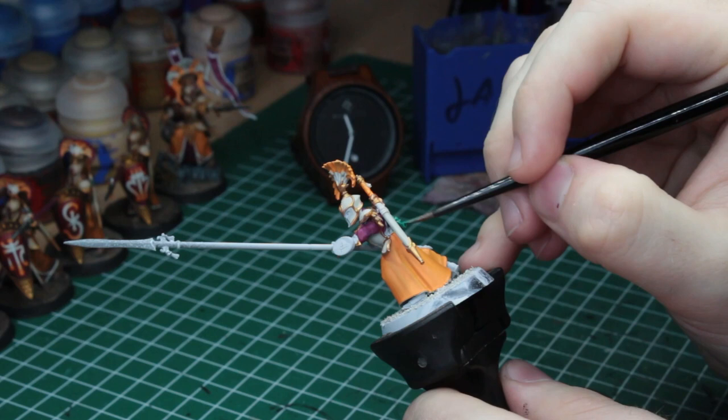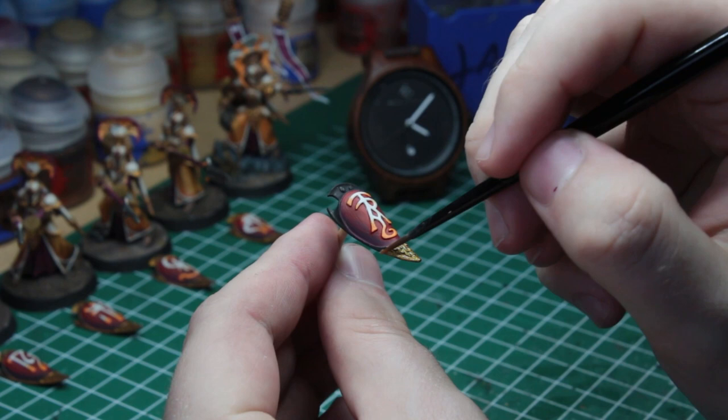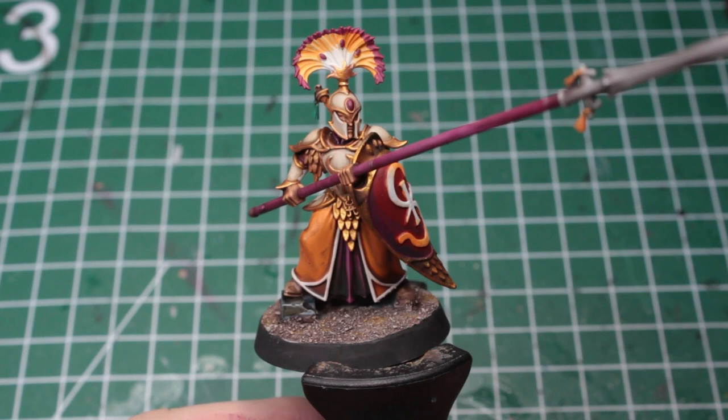I was a little overexcited when painting these minis, so he already had some paint on him when I started the clock, which I will of course take into consideration. After everything was done, the clock set to 1 hour and 2 minutes, excluding drying time. With the first 3 steps factored in, I'd say we roughly are at 1 hour and 10 minutes, which I don't think is bad at all for the miniatures as we see them here.